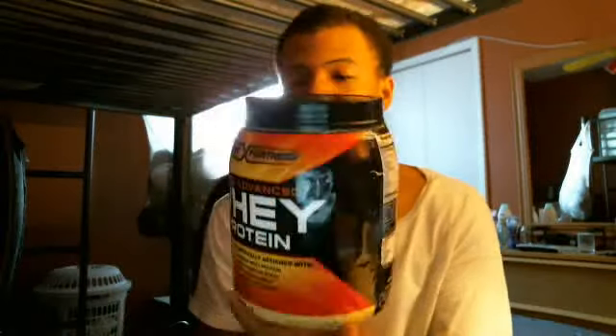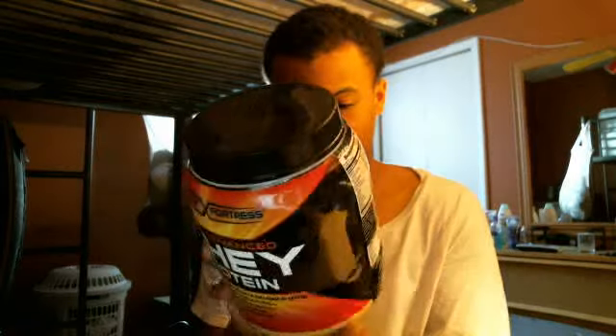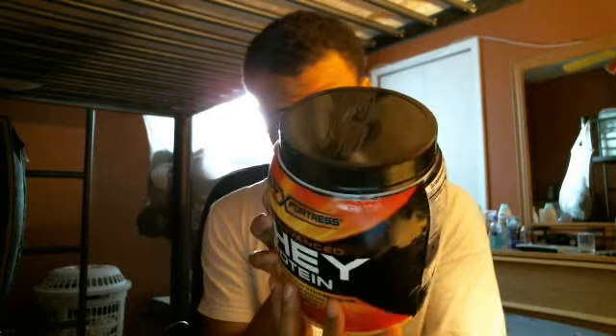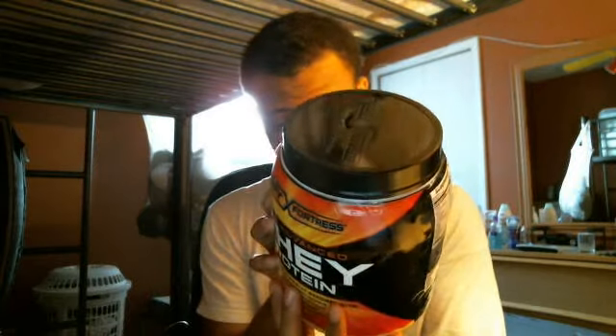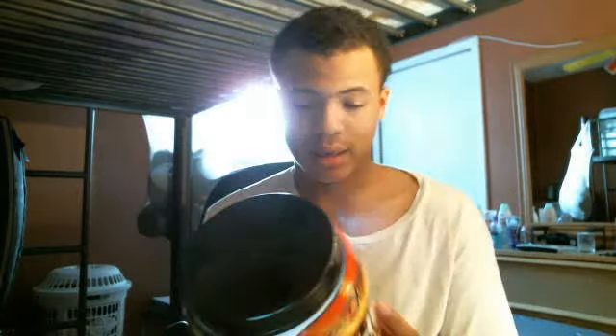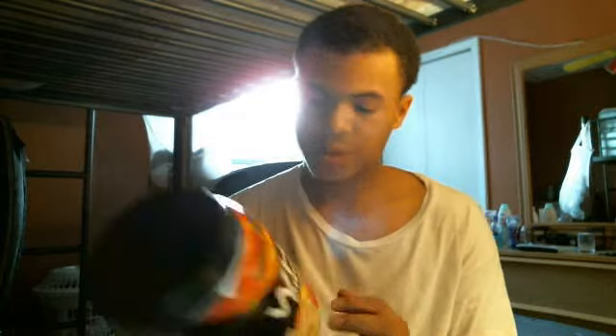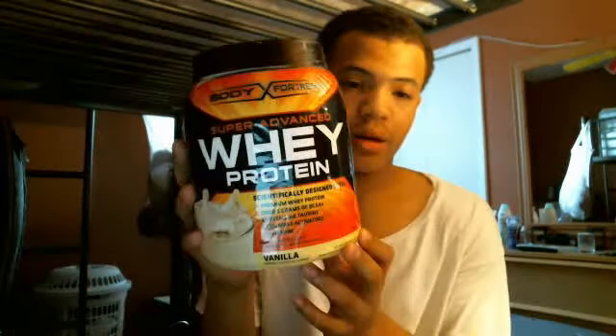Sodium 70 milligrams, potassium 120 milligrams. You can drink this with water or milk. It promotes net muscle protein balance — about 60 percent muscle protein synthesis within 20 minutes after drinking whey following weight lifting.